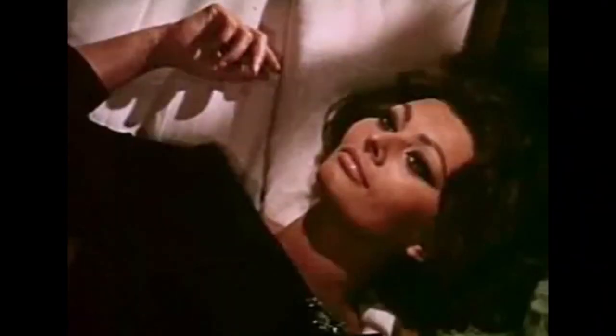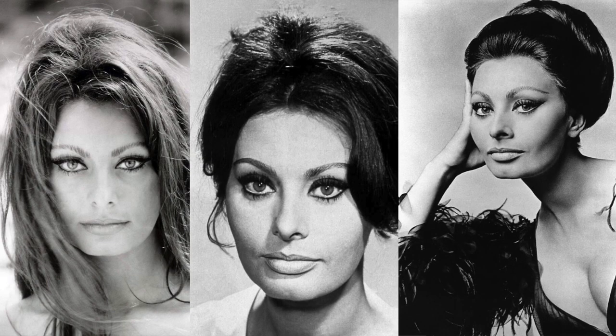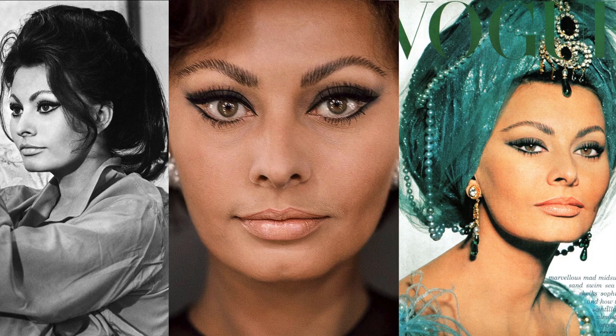Arabesque is Sophia Loren. And the Persian spell she casts on all men. How can you compare muscles with money? Arabesque is Sahara Coleman. And the Persian spell she casts on all men. How can you compare my thoughts with money? Today's look is inspired by the beautiful Italian actress Sophia Loren and her iconic cat eye makeup look from her younger days of acting to her golden age of 70s or 80s. So I hope you guys enjoy.